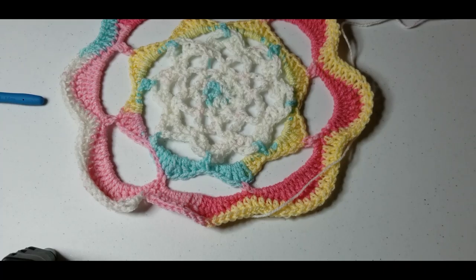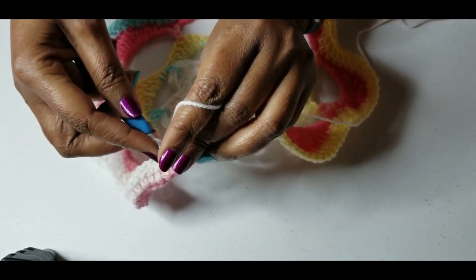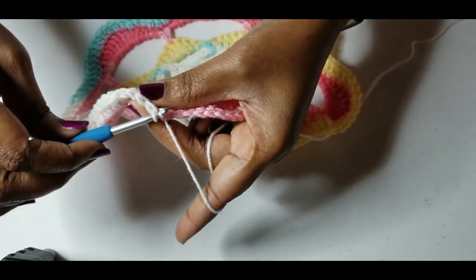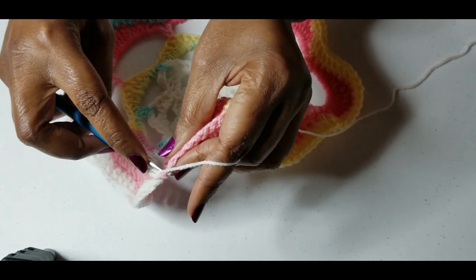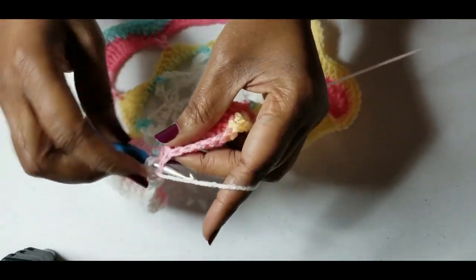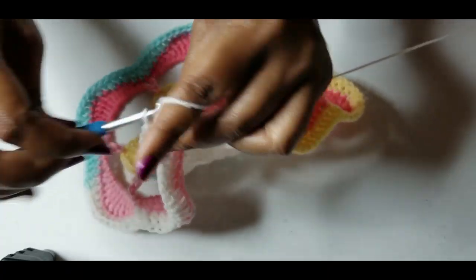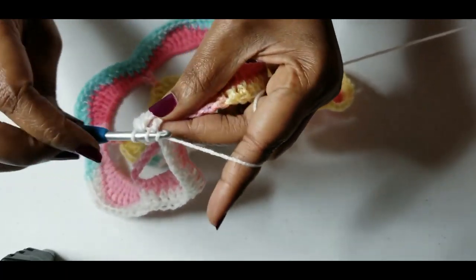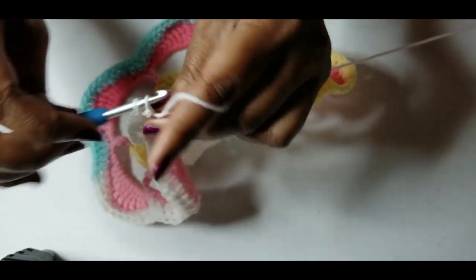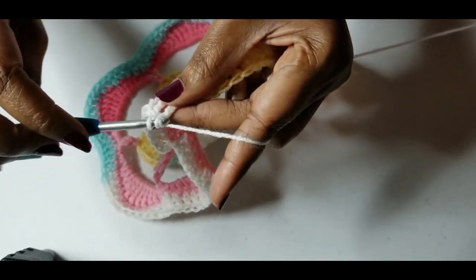Let's move on to our next round, and that next round will be another round of double crochets. Again you want to chain three — that counts as a double crochet — and let's do another round of double crochets all the way around so the hat will start to turn over and we can start decreasing to make it small enough to go on a head. I will meet you at the end of this round.